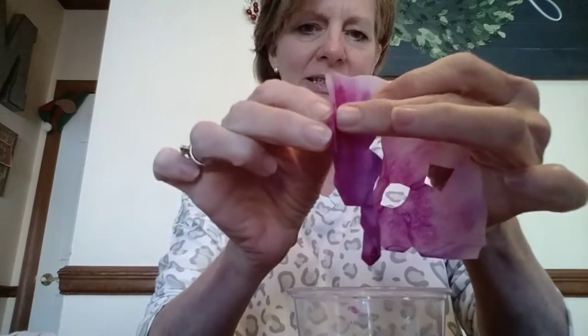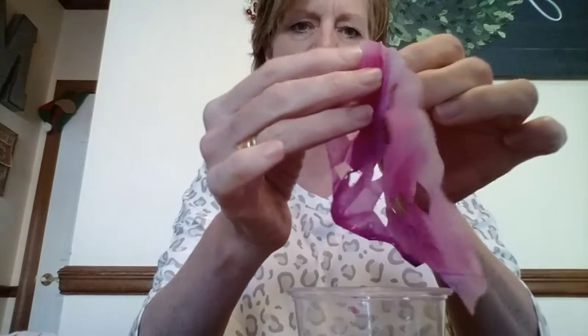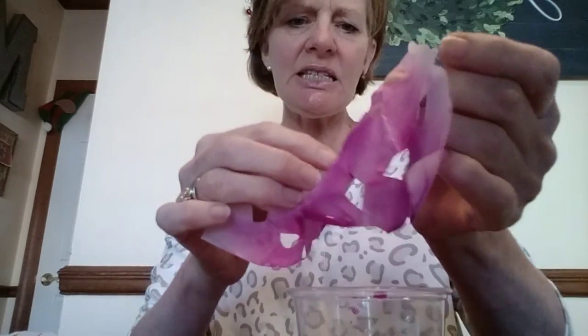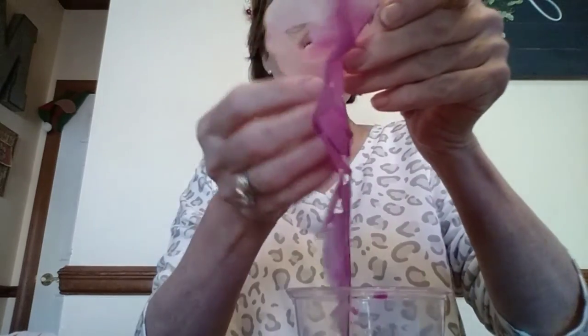Now you're gently going to shake it off, and we're going to gently open it to see what our snowflake looks like. Look at that — you can see the design that you cut out in it. You may need a little help opening it because it kind of sticks together. Then you're going to lay it out to dry on a towel so it can soak up that extra water.